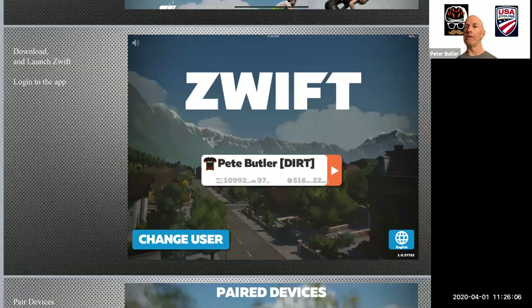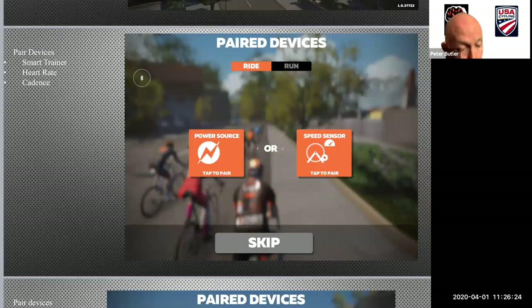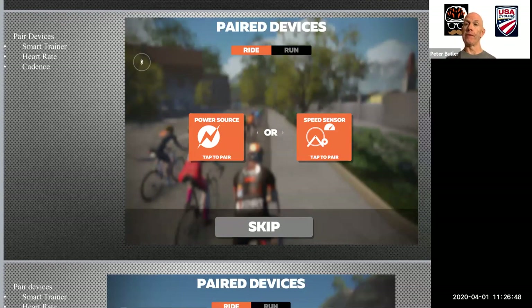When you launch the app, you're going to see this screen. If you haven't logged in before, there will be a login prompt. Once you've done that, you're going to select the orange arrow and move forward into the app. That's where the app is going to ask you to pair your devices to their system. So what are you pairing? Your smart trainer, your heart rate monitor, and your cadence monitor. This is the screen you're going to see. You're going to start by clicking to the left — power source — and move forward.